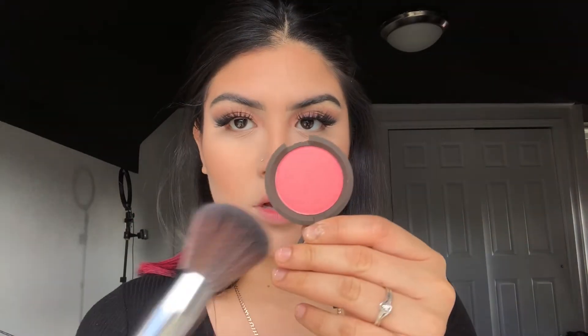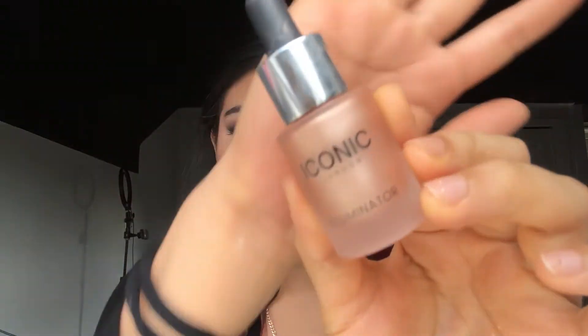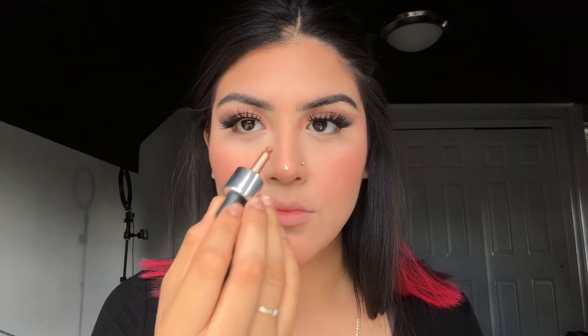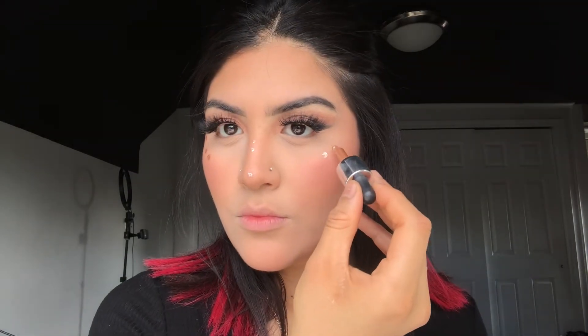Another one of my favorite products to apply is blush, and I also received this blush by Becca — it's the Luminous Blush in the shade Snapdragon — and I'm going to be applying that to my cheeks. I also received these Iconic London Drops, which are super intense. I couldn't believe how freaking extreme the highlight was. I was in awe.